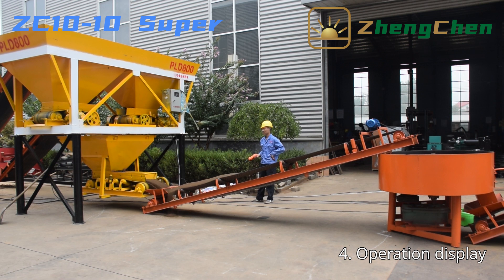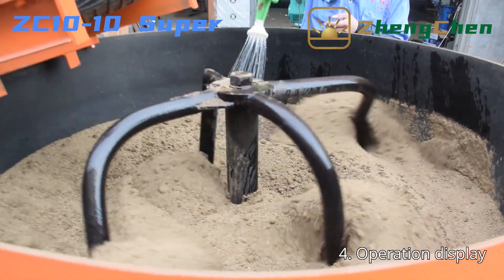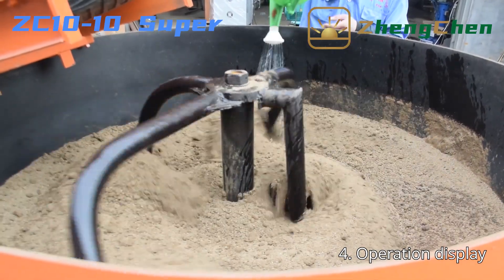The soil and cement are transported to the pan mixer under the set ratio. In the pan mixer, we add water during mixing. For the water, we can add it manually or install a water spray equipment.